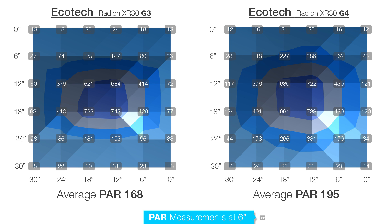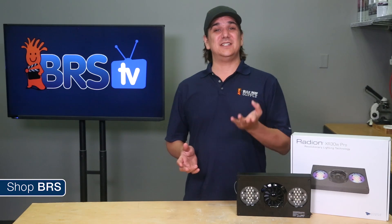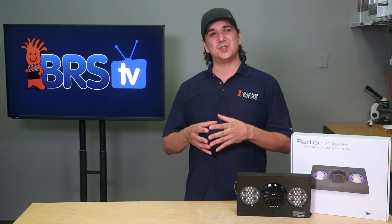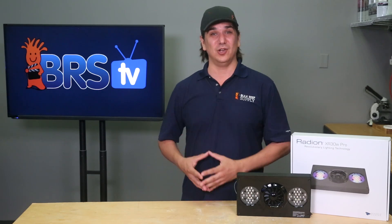When we measure the average of all 36 data points, the average PAR jumps from 168 to 195, which is a pretty big improvement. At 12 inches the difference is even more significant. The G3 has a somewhat rectangular light dispersion pattern but it is the outer ring that sees the biggest fall off. With the G4 the PAR dispersion is almost completely circular, the outside edges are 50 to 100 PAR higher, and the average of all 36 data points goes from 169 with the G3 to an impressive 210 with the G4 — not only more even but overall substantially more light.